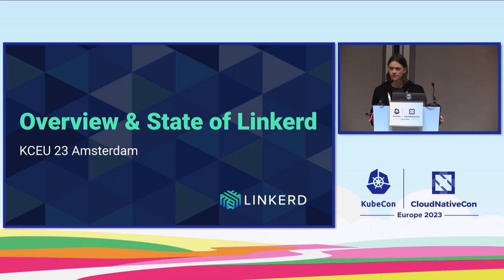Thank you all for coming. I'm happy to see that the room is so packed. If this is your first time attending this session, we give a similar session at every KubeCon. There are a lot of updates to get people up to speed with. This is a pretty laid-back session — we're just going to talk a little bit about Linkerd, about service meshes, what's been happening, where are we going. I hope to finish in time for questions, so please prepare them.